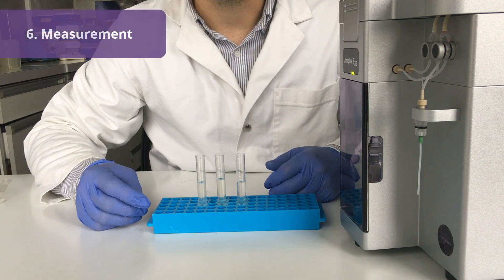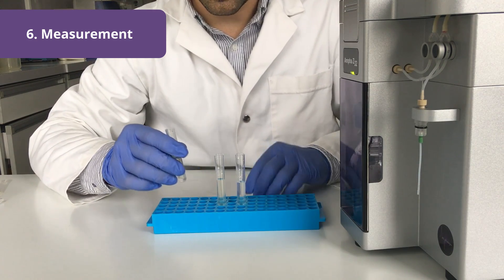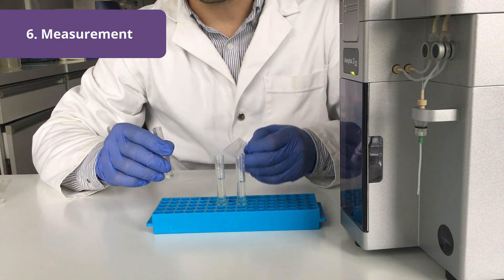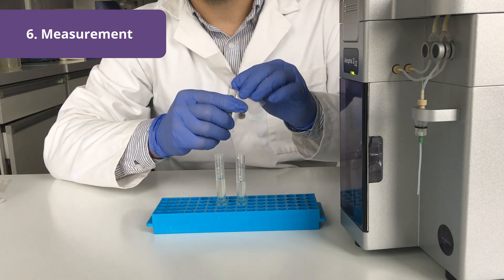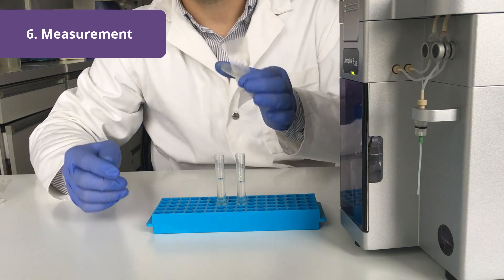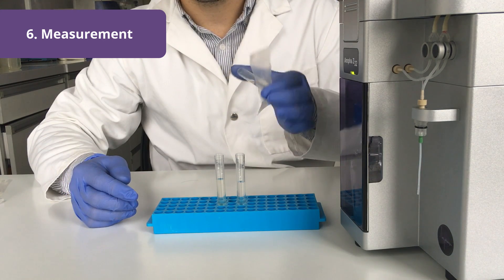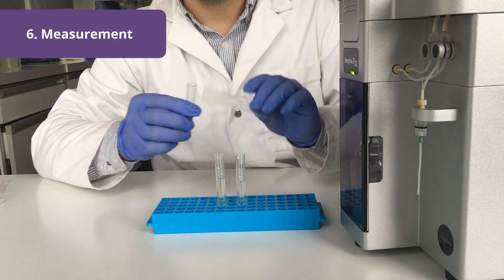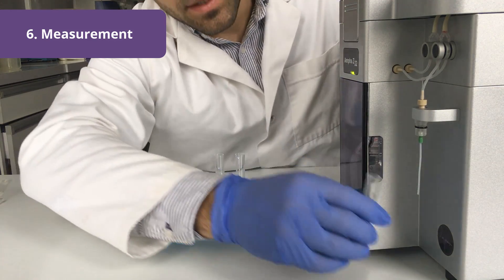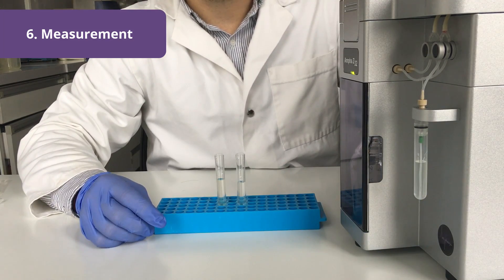Now comes the most exciting part of the whole workflow — the measurement. But before measuring, I want to ensure that the cells are homogeneously distributed. Therefore I seal the tube with a bit of paraffin and slowly invert it to not create any air bubbles. This will distribute the whole content evenly in the liquid. Then I simply plug the sample and click start measurement.